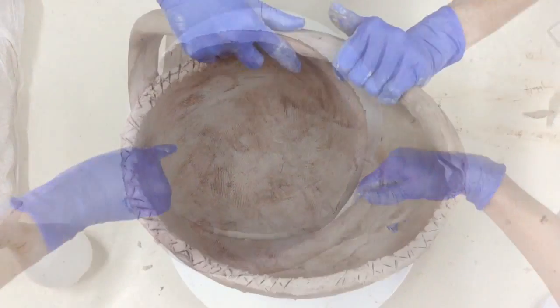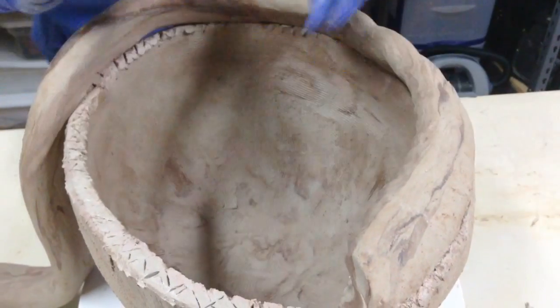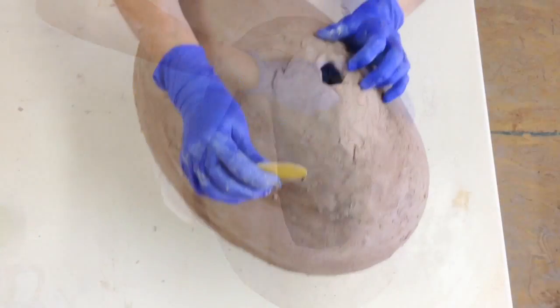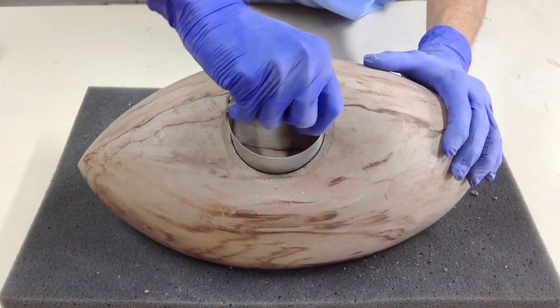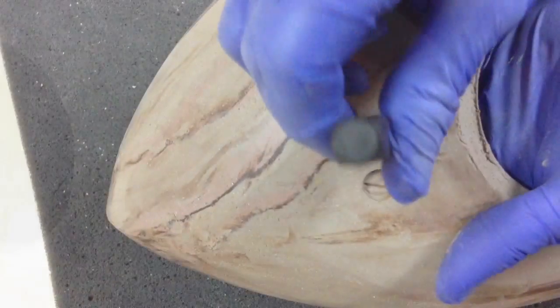I start by creating an organic shape with clay and porcelain, a way to allude to the beginning of life, and I work on it as long as it takes to accomplish what I'm looking for. Unlike most urns, the opening to store the ashes is hidden underneath. Each urn is different and unique — a one-of-a-kind sculpture.